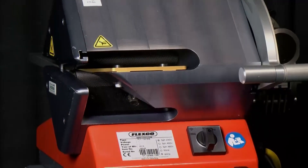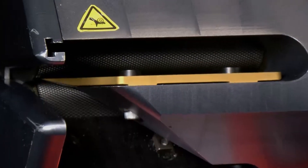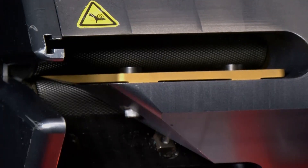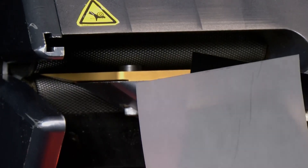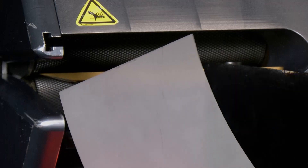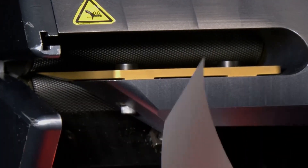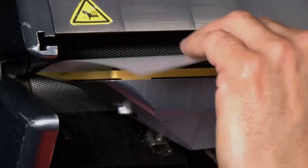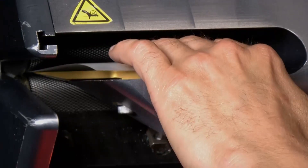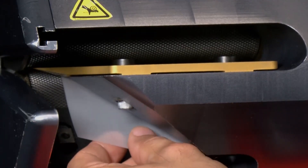Now that the blade is correctly positioned between the top and bottom roller, we'll also want to make sure the spacing between the blade and the top and bottom roller is correct. We'll check the spacing with two shims. The white opaque shim is the go gauge. To determine that positioning is correct, we'll want to make sure this white shim goes between the top roller and the top surface of the blade, as well as the bottom roller and the bottom surface of the blade.